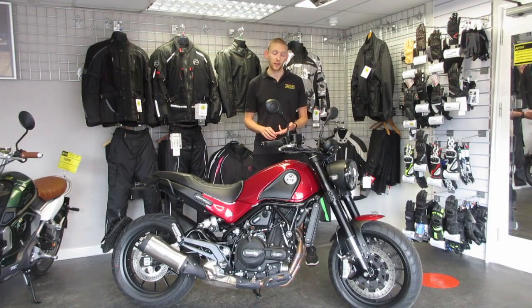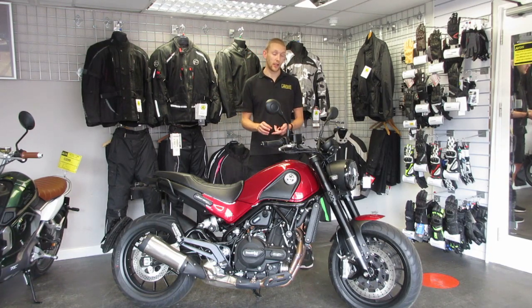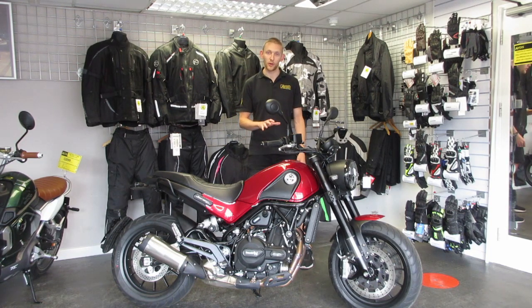Moving on from the engine — the tyres, the brakes, the suspension. I've used it in a few different situations: motorway riding, commuting, and pleasure riding, and they work really well. They work well for the setup of the bike and the way it wants to be ridden. Again, it's not all about performance, but it's comfortable and fun to ride. You get a bit of performance from it, but not too much.